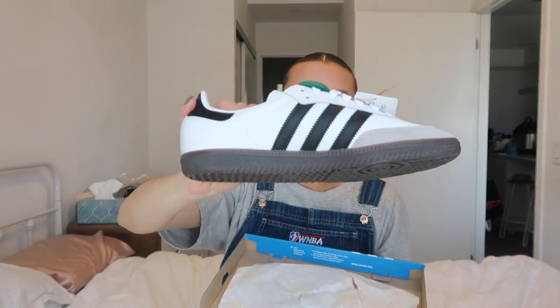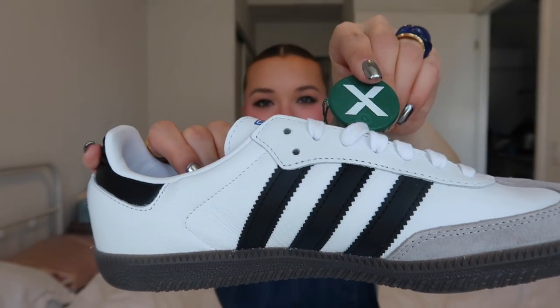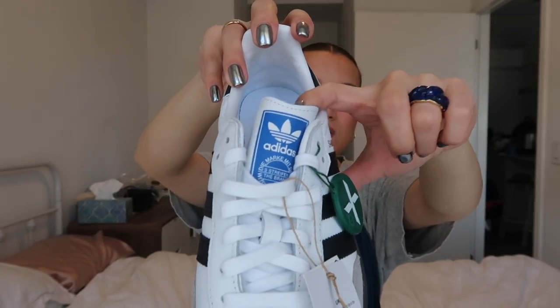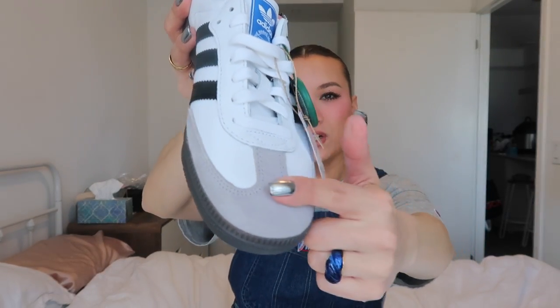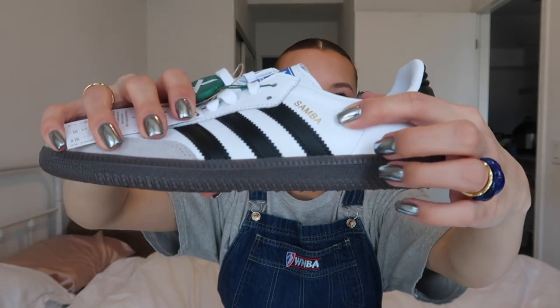Here are the shoes — the Adidas Sambas! They look beautiful, so cute. You can see the StockX verification tag, the Adidas logo, the three stripes, and this little fabric detail in the front which gives the Samba its signature look, plus these rubber bottoms.